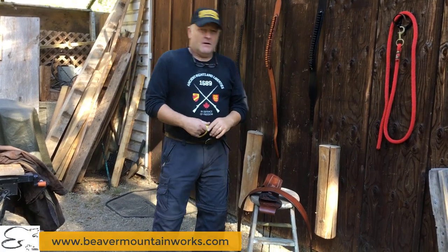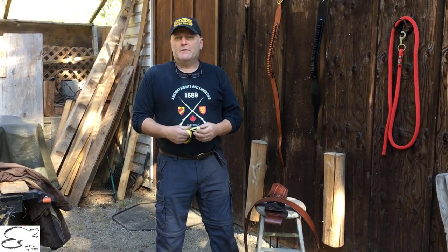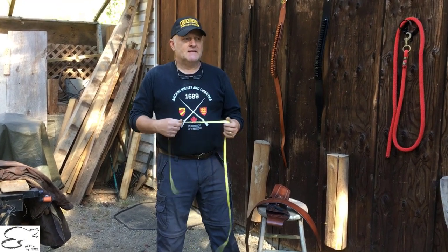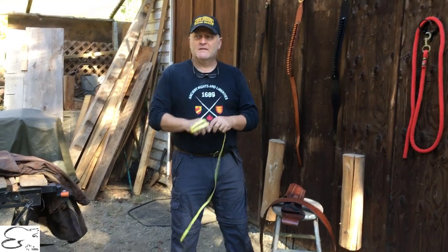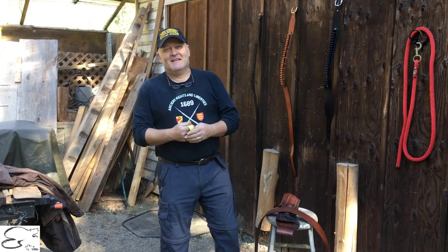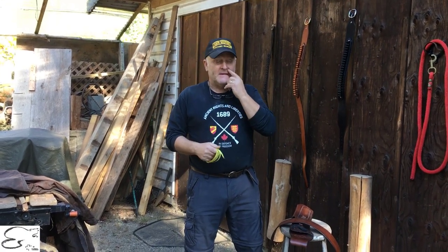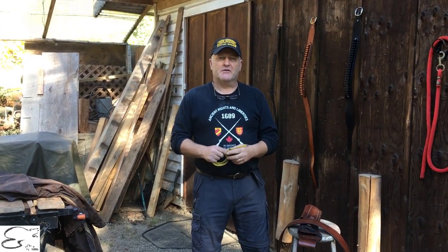Welcome to Beaver Mountain Works. On this episode we're going to talk about how to size your gun belt. We get a few questions about that, and every once in a while we'll get a customer that has measured themselves and called us up once they've received their product saying they made a mistake — they're bigger or smaller than they thought. We want to clarify this so you'll have a better understanding when you measure yourself.